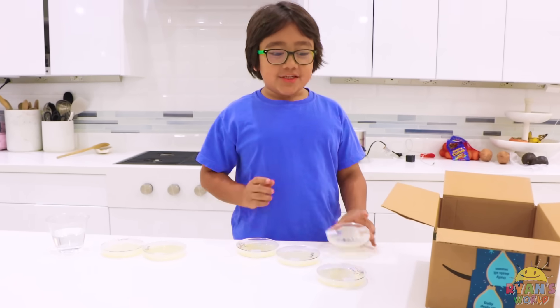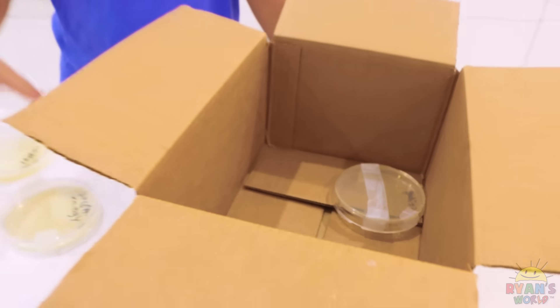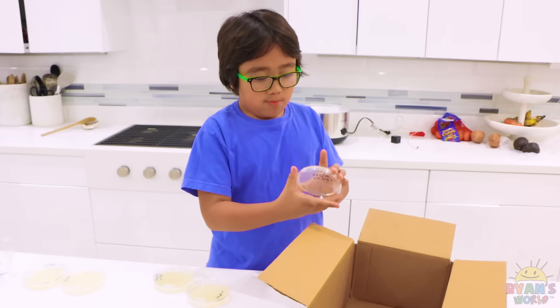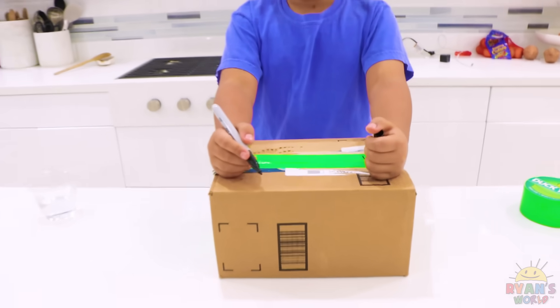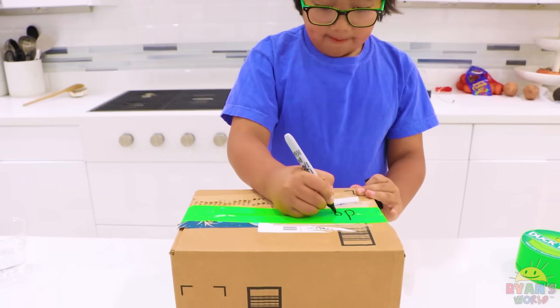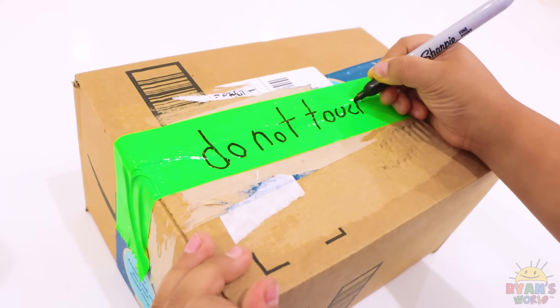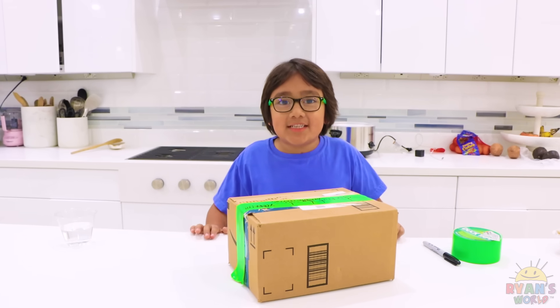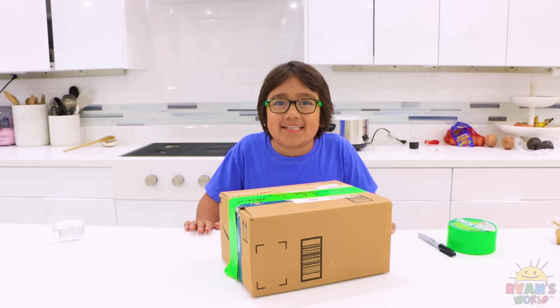Now I'm going to transfer the plates into the box. After I close it, we're going to put a 'do not touch' sign on it. We're going to keep this in a safe place and we're going to check up on it in three days.